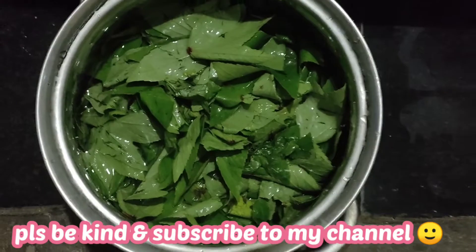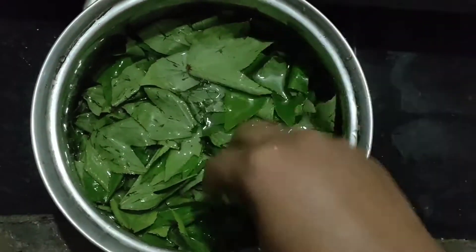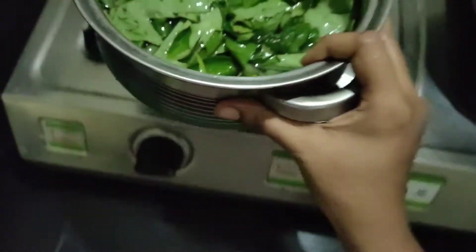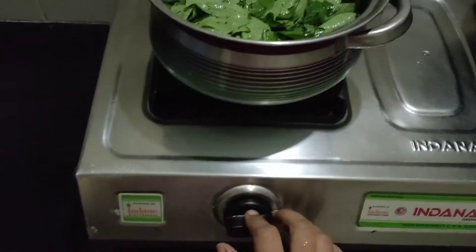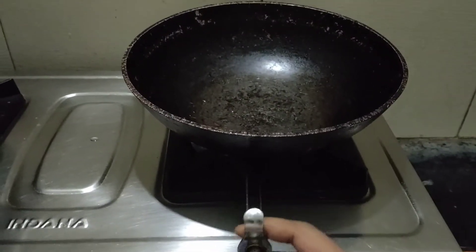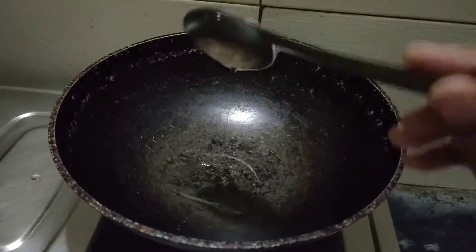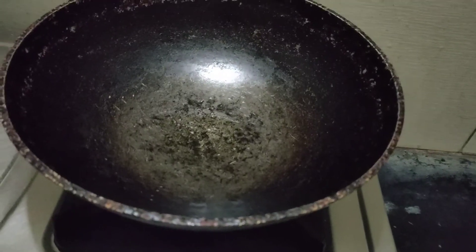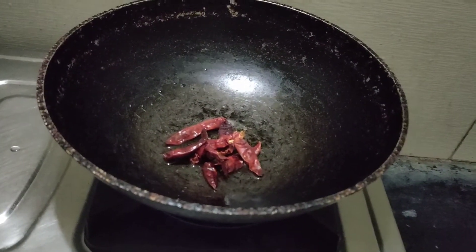First, we will make the water pot. Now we will set it to medium flame and cook for 10 to 15 minutes. We will make the pan on low flame with 1 teaspoon of oil, cooking for about 10 to 12 minutes.